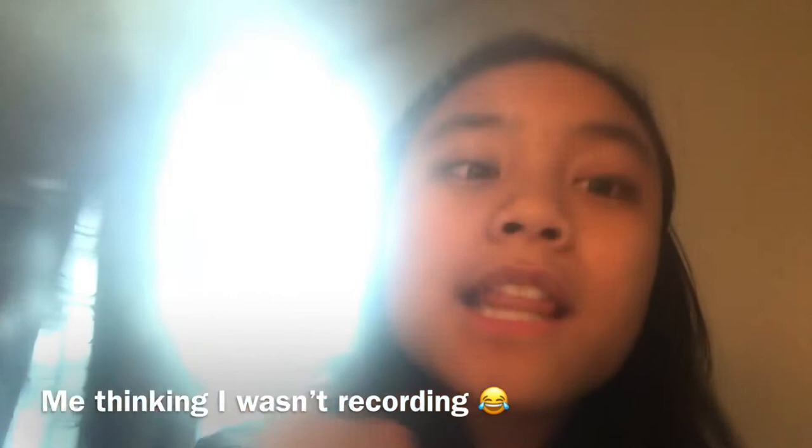Do not mind the clothes in the background. Anyways, that is it for today's prank! If you guys liked the video, please give it a thumbs up, subscribe, and turn on the notifications. Bye!